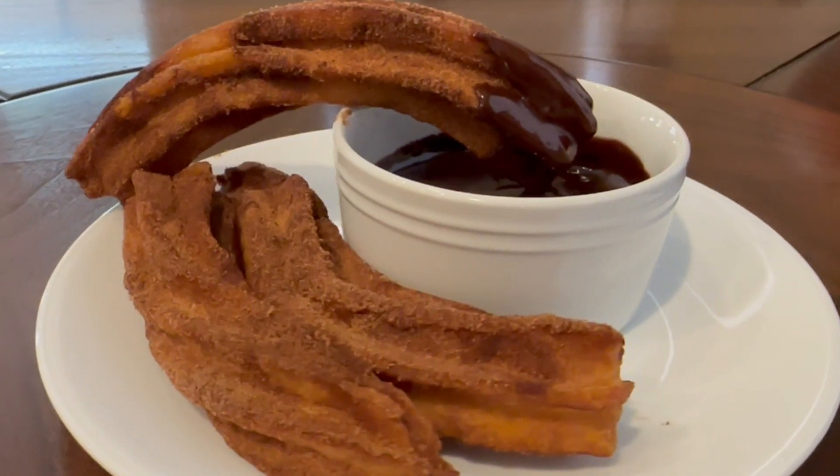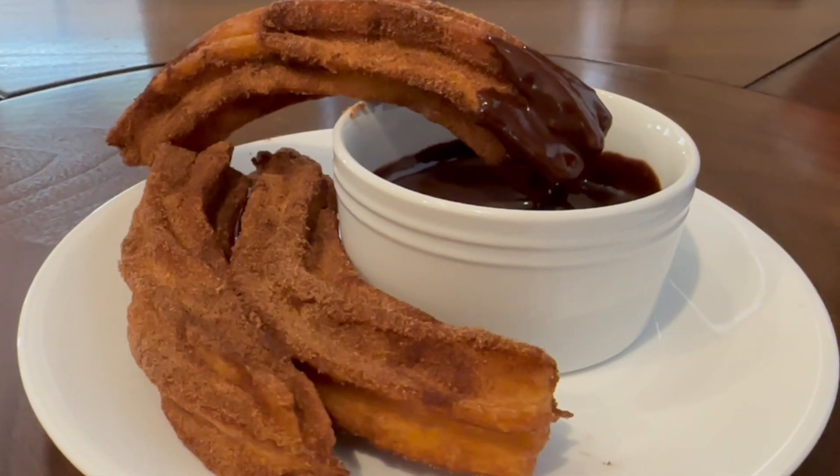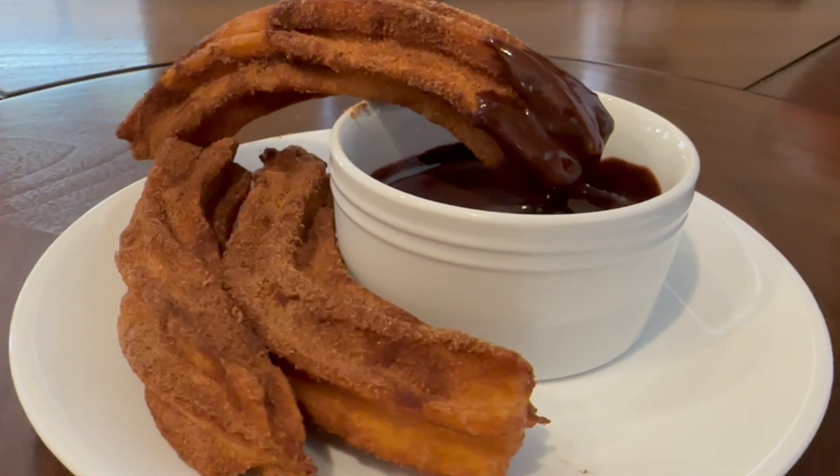Hello, everybody. Welcome back to the channel. Today we're doing delicious churros — bring back those memories of when you were a child at Disneyland.